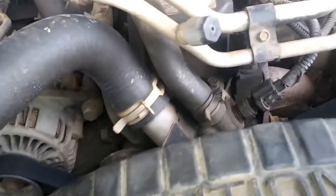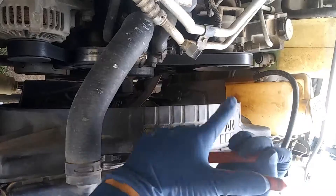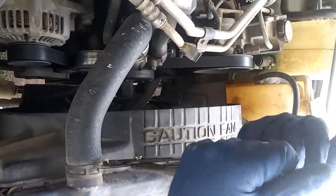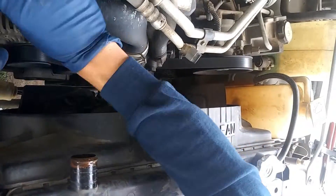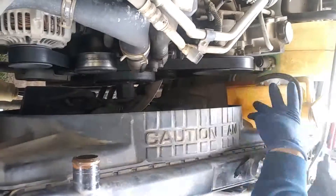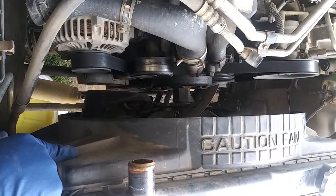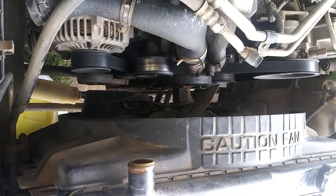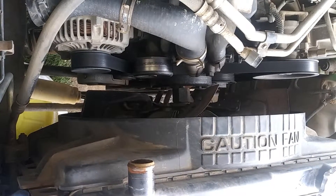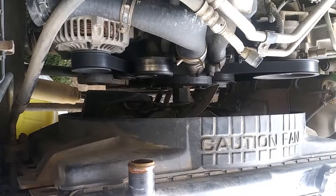We're going to go ahead and start this process — I'm just going to kind of do a fast forward on this whole thing, so hopefully this helps. Also, for the ones on the fan shroud those are going to be seven-sixteenths or eleven millimeter, and then for the one holding the radiator those are going to be ten millimeter.